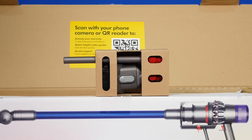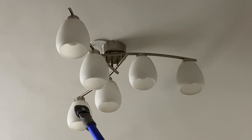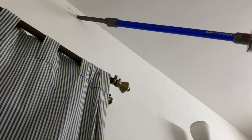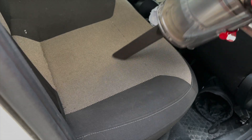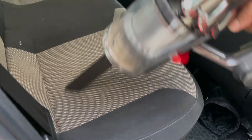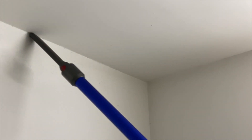The combination tool lets you clean skirtings, AC vents, cobwebs, tube lights, fall ceilings, fans, and other similar surfaces. The crevice tool is pretty multifunctional — it lets you clean ceiling corners, gaps in sofas, car seats, cabins, and boot. You can also use it to clean areas of the ceiling which are not accessible with other attachments.